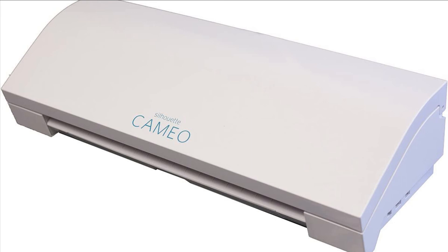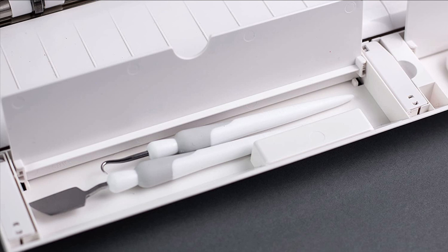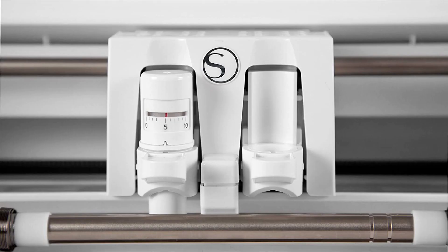Cuts a variety of materials from vinyl to fabric — great for scrapbook layouts, cards, custom apparel, vinyl decor, etched glass, sketch designs and paper crafts. Intricate cuts, precision duplication and smooth edges make the Silhouette the perfect tool for paper crafting projects.